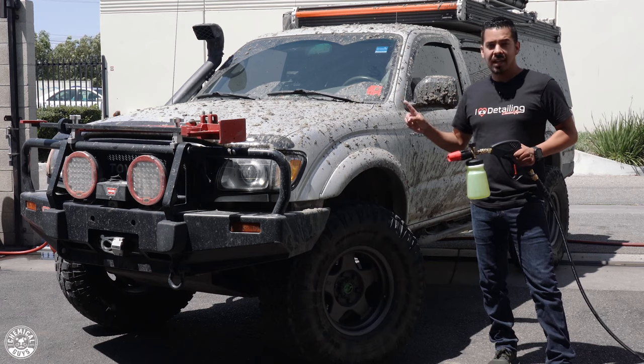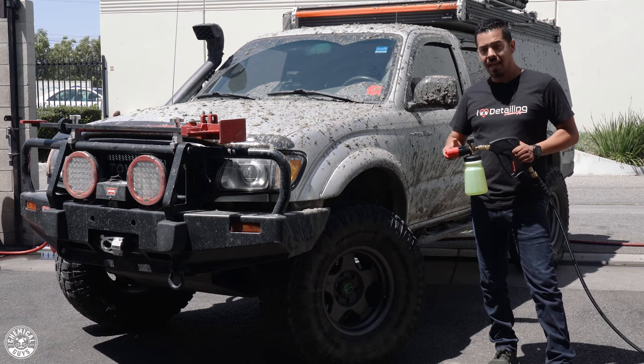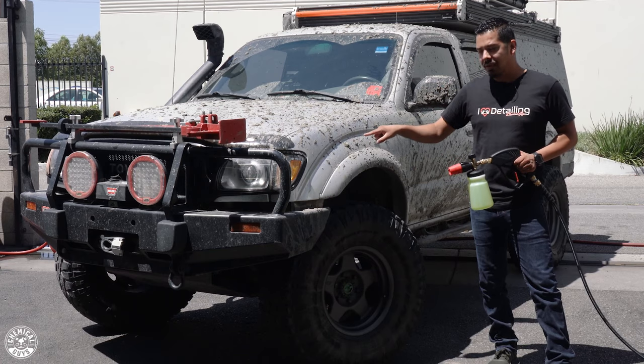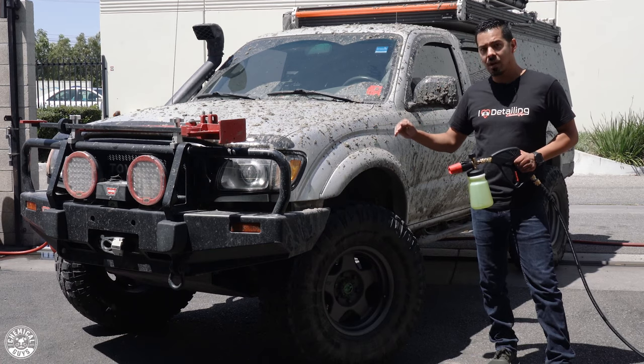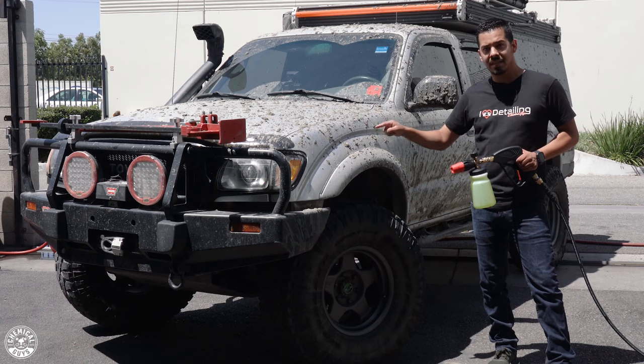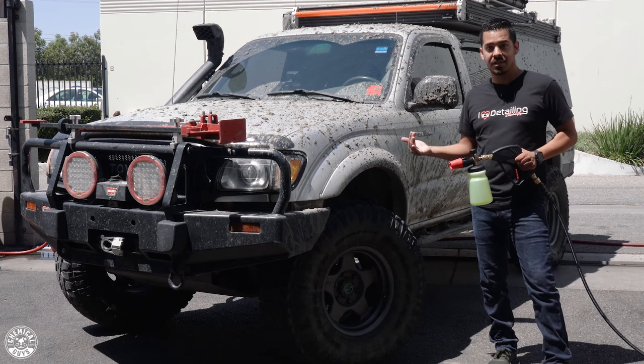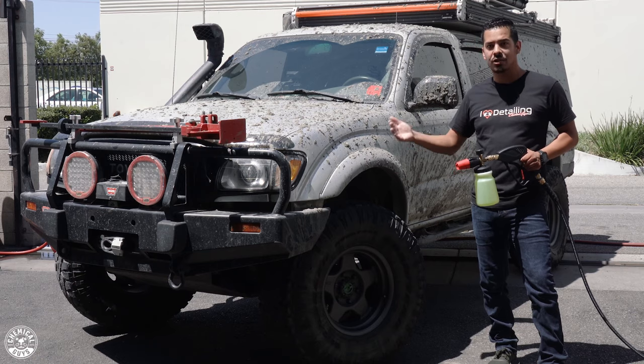One thing I do want to address is that I'm going to foam this vehicle before I rinse it. The reason for that is that if I were to use a high-pressure water source with the level of dry dirt that's on this paint, it can actually be very abrasive and can possibly scratch the surface just from that pressure combined with the dryness of the dirt. All right guys, let's get foaming.